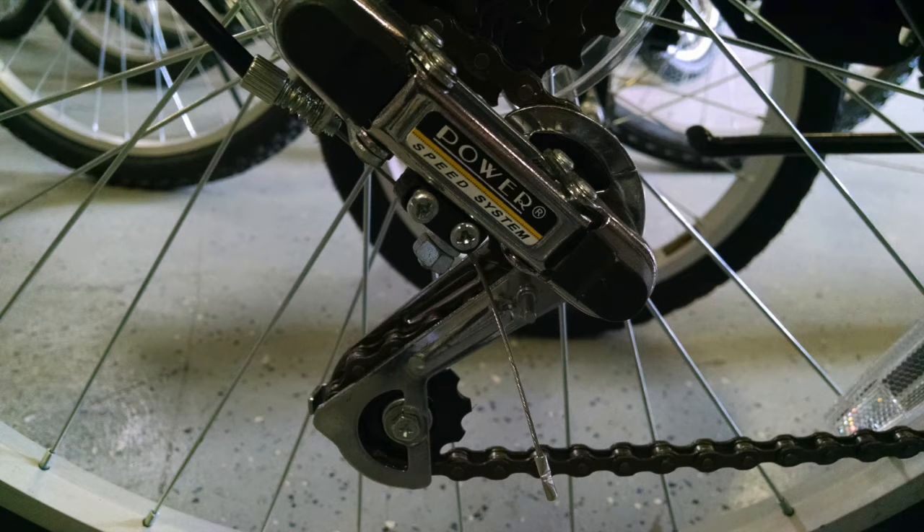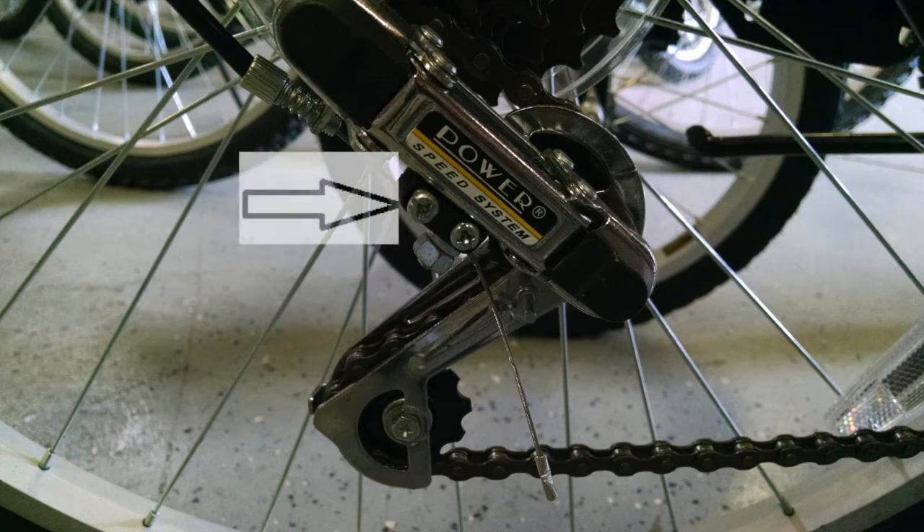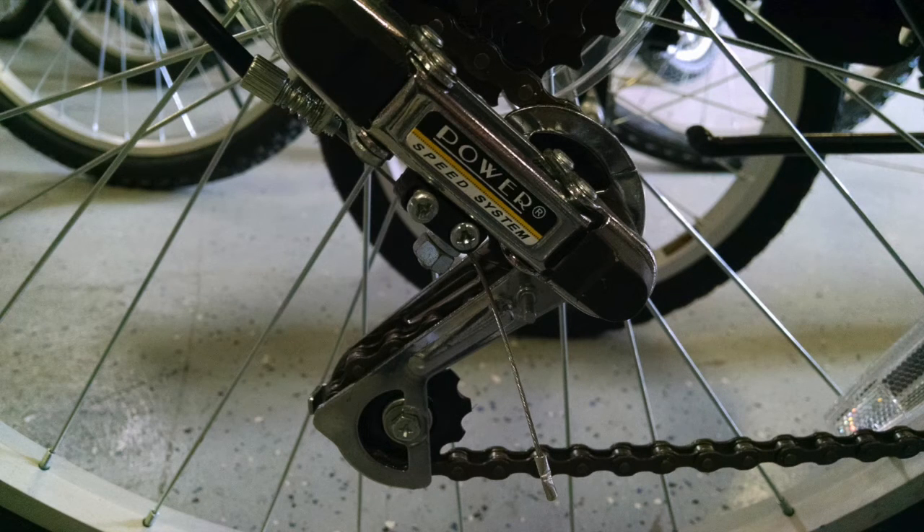Both these screws will be labeled with an H and an L to ensure that you adjust the correct screw. This is the low limit stop screw. This part is to keep your derailleur from moving the chain too far up on the sprockets, causing it to slip off and fall in between the wheel spokes.